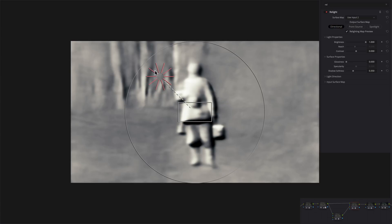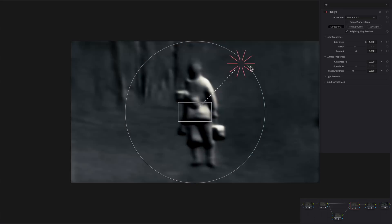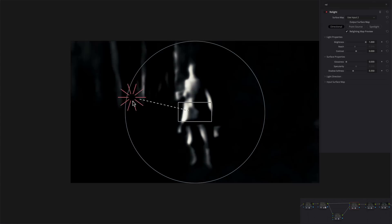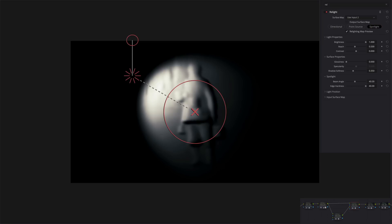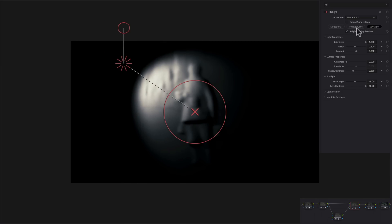The point source is not going to be that impressive - sure, it'll look good at first glance, but the overall effect is not really what this tool is meant to do. When you go under directional, that's where you start to see the magic. This is where the AI or neural engine really kicks in - it's pretty impressive how it breaks up the scene in three axes: X, Y, and Z. Then there's a spotlight, but that's definitely not right for this shot.